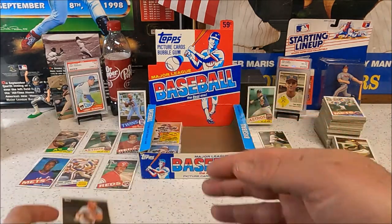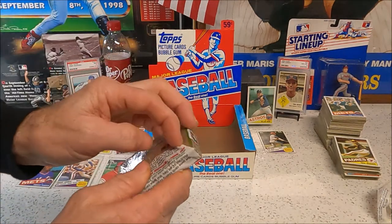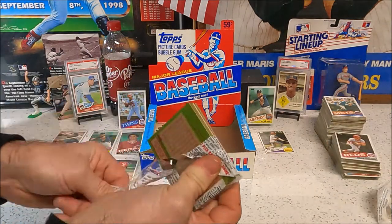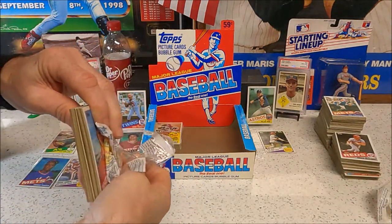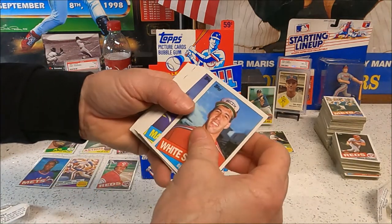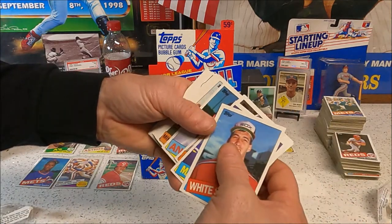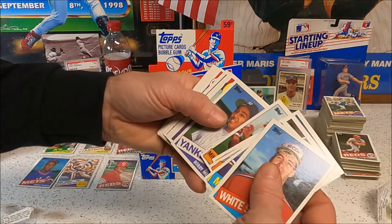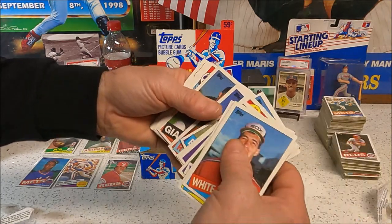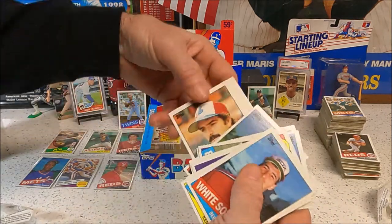Terry Pendleton — the suspense is building. We've still got two packs to go. We got a good one, that's one of the ones we're looking for. The McGwire's got to be in one of these last two packs. We need a McGwire and a Clemens. We haven't hit a Clemens either. Sandberg — oh, I think I had this pack earlier. Eddie Murray's in it — no, oh, we got a flip though! There's a chance!